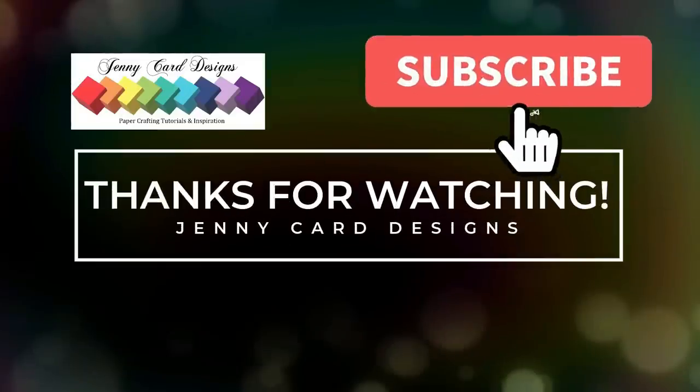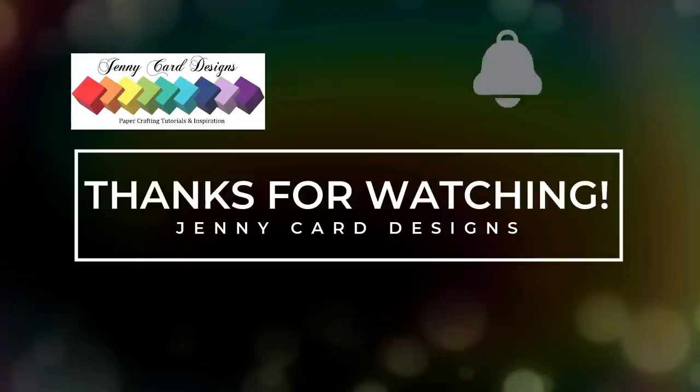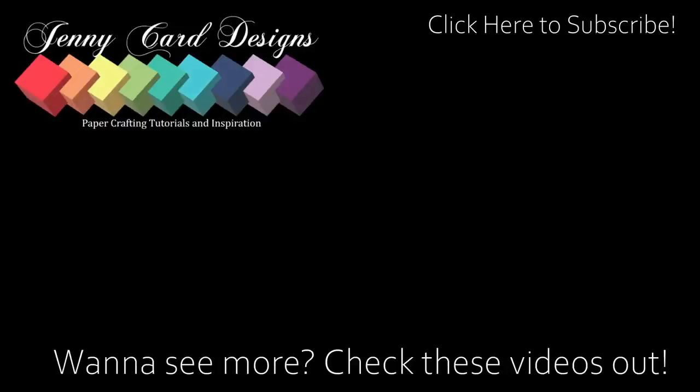That is it for today's video! Thank you so much for taking time out of your day to spend it here with me — I appreciate your support as always. All the products I used in today's video will be linked in the description box down below. If you enjoyed this content, make sure to give me a thumbs up and subscribe to my channel if you have not already. Coming up on screen are a couple of videos I think you may enjoy. Have yourself a lovely day and I will see you in the next one — bye!